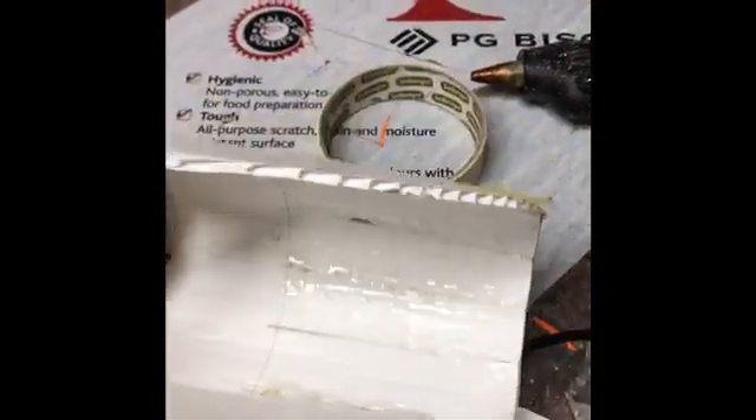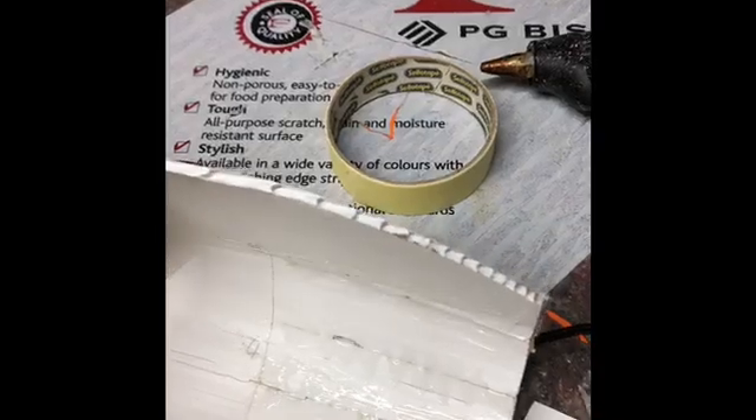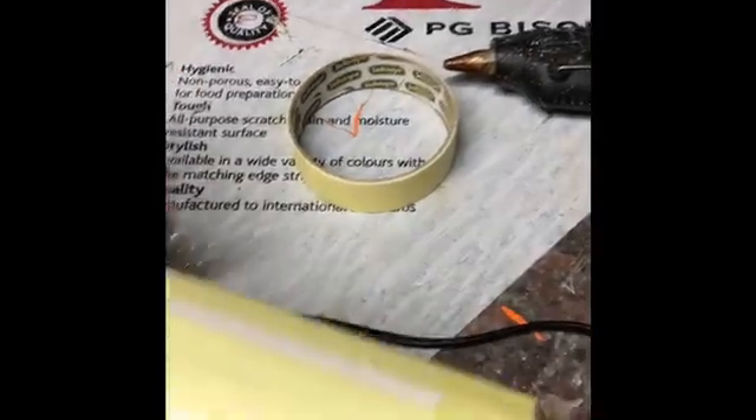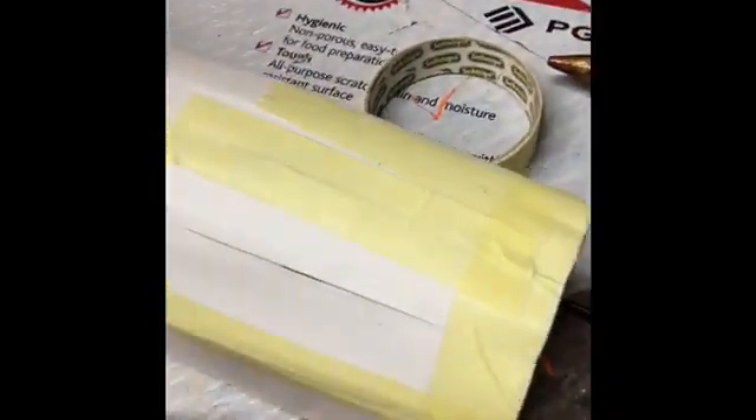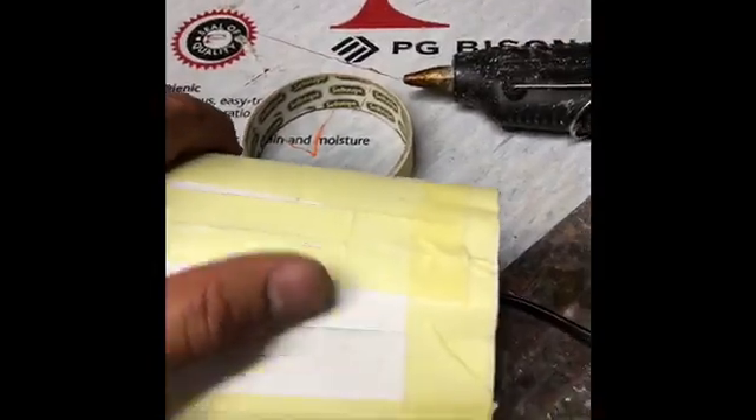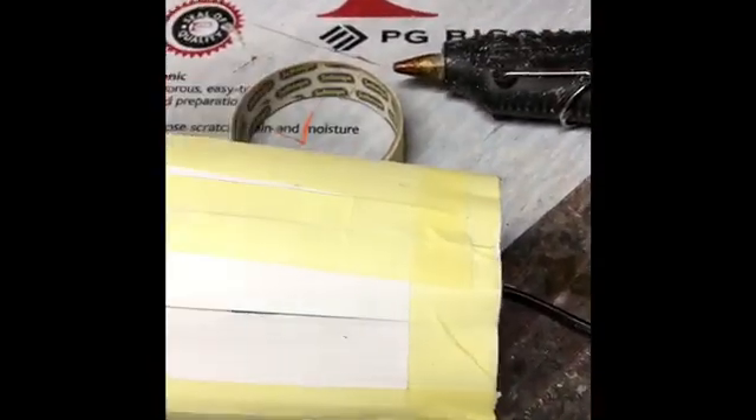Once dry, you can then just go ahead and remove the tape. Let's take off that tape — sexy, I like it.